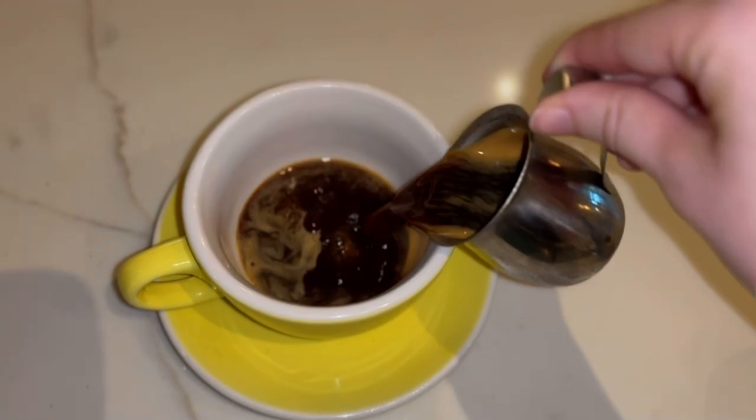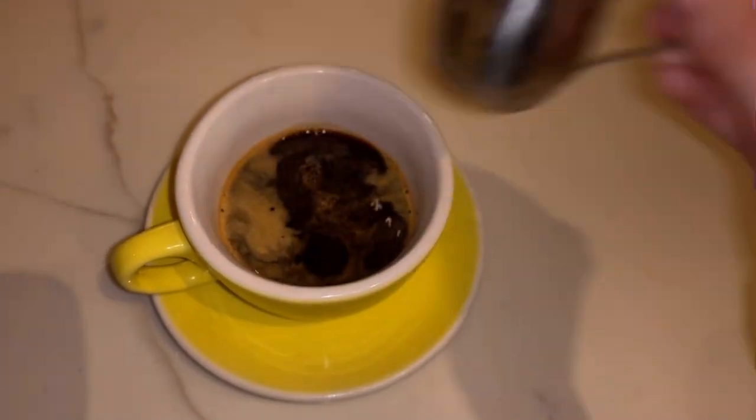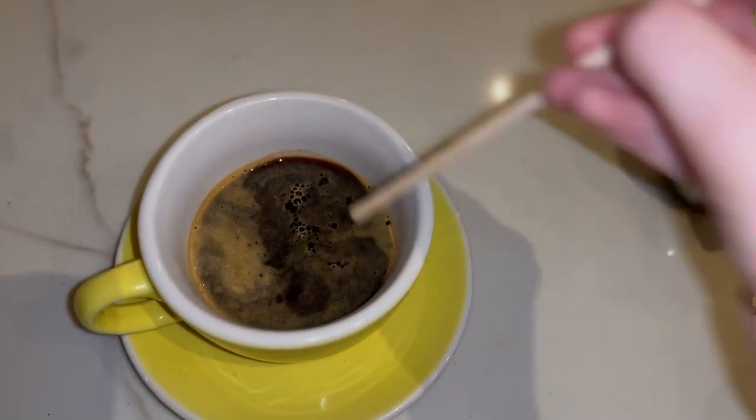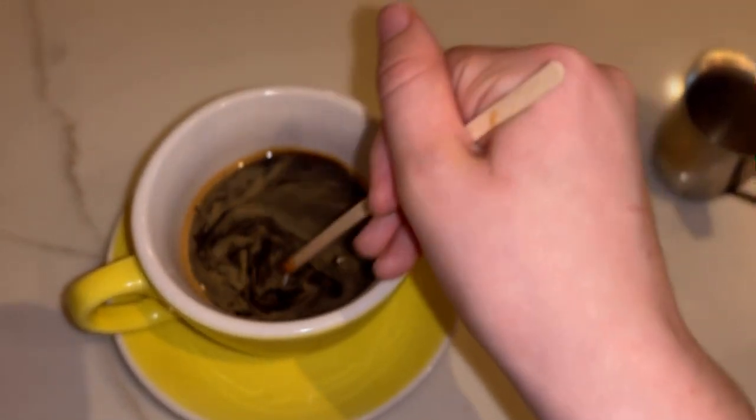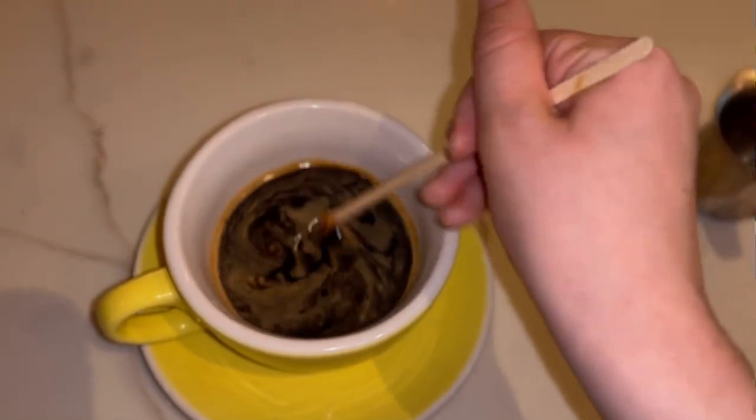Step five is to combine the espresso and the milk into the latte. First I'm adding the espresso and taking a wooden stir stick to mix it together. This will ensure that when you drink your latte there's no syrup stuck to the bottom of the cup.